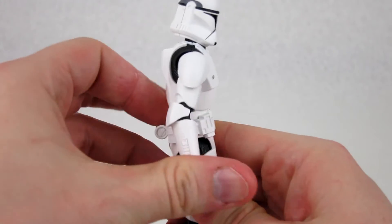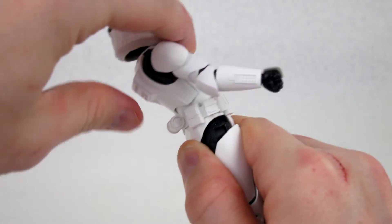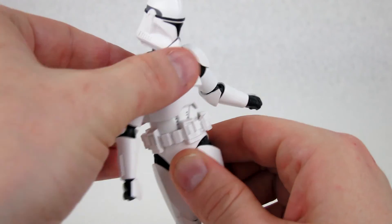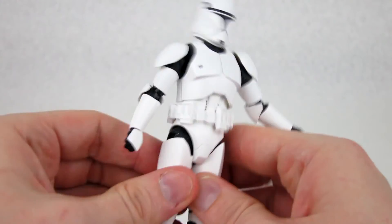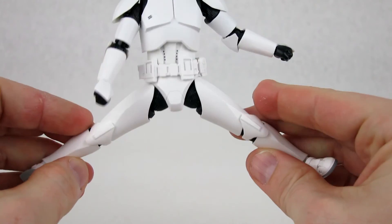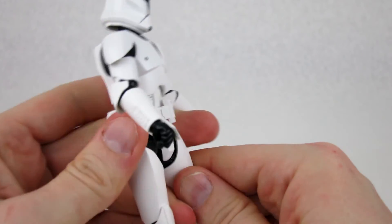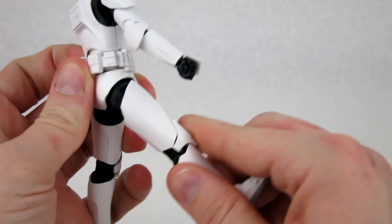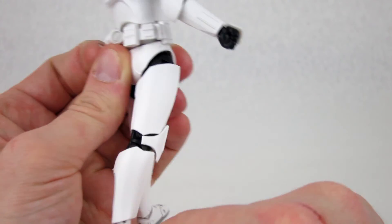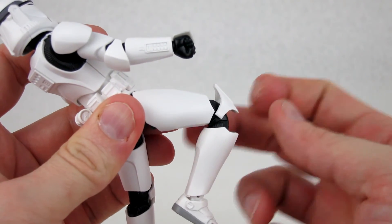It also has an articulated waist, and when you combine both the diaphragm and waist joints you can get really good flex — pretty far back and a decent amount forward, plus side-to-side and twist. This figure has pretty good hips; you can get them all the way out if you twist the legs, though straight out you're limited. It has an upper thigh swivel. You can kick the legs forward to about 90 degrees, though you can only go back maybe 15 to 20 degrees. The double-jointed knees are limited by the armor to about that range.